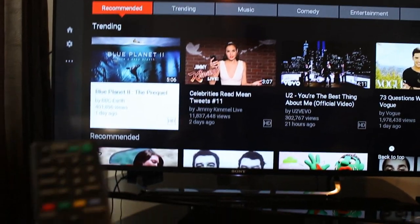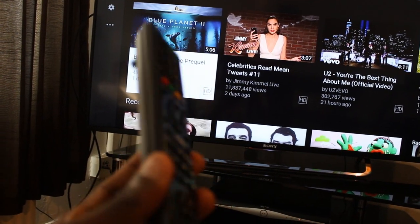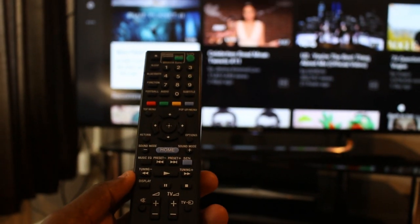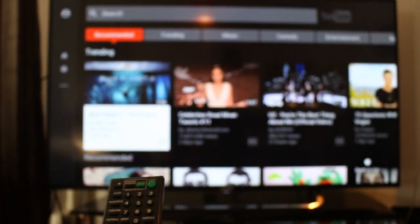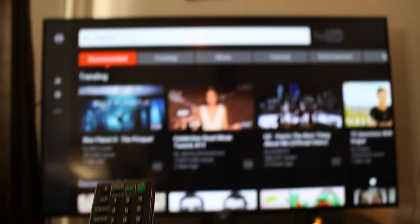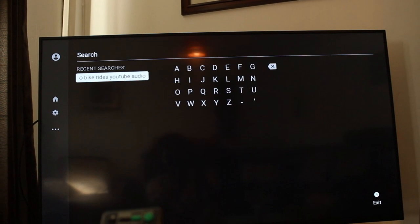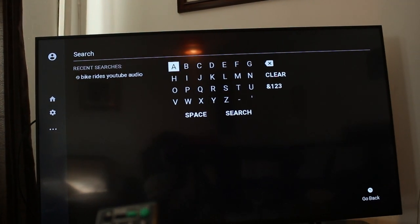Another con for me is the remote. The remote has lasted a few years, which is good, but the buttons are quite hard to press. The issue comes mainly when you're trying to search something on YouTube and have to press lots of different buttons — it gets really tiring.